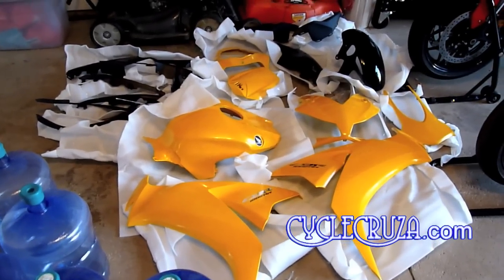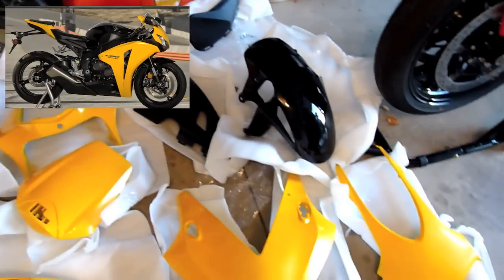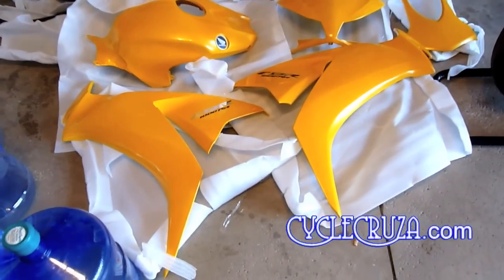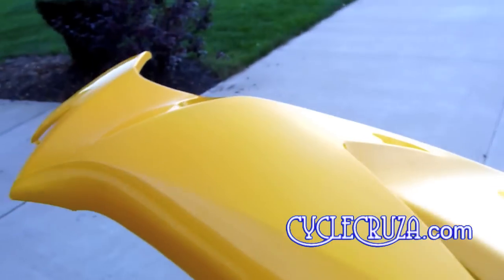The fairings — as you can see, these fairings are painted in pearl shining yellow, which is actually an OEM color that was used on the 2008 Honda CBR1000RR. I did decide to go with the black front fairing just like the 2008 model. Upon close inspection of these fairings, I must say the paint quality came out great and I can't wait to get these fairings on my blade.